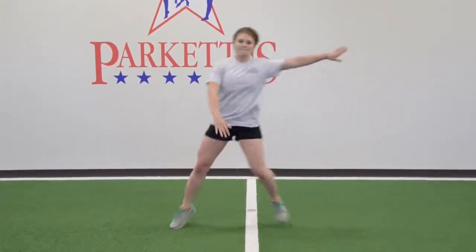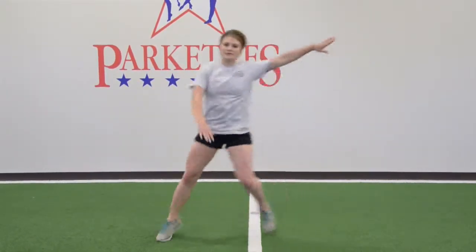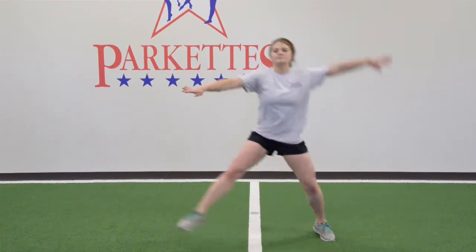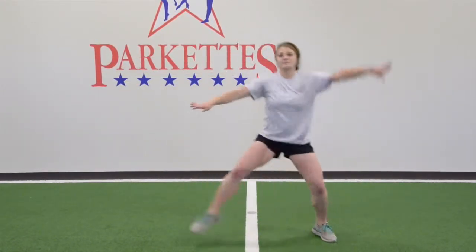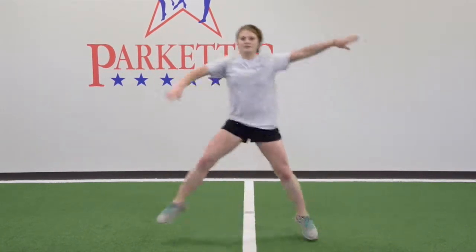Start with feet together. Push off with left foot and land softly on right leg. Keeping balanced on right leg with knee bent, bring the left knee up towards your chest, grasping your left knee with your right hand in the Heisman position.